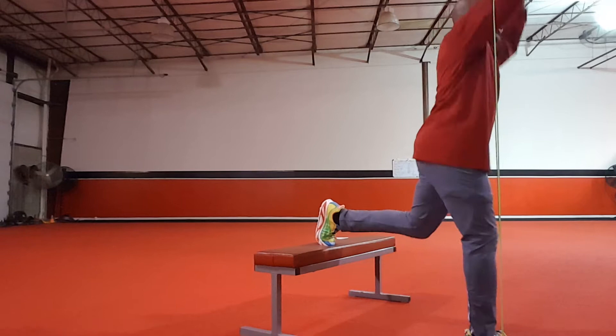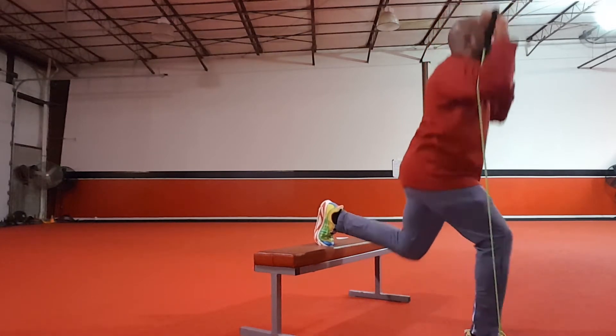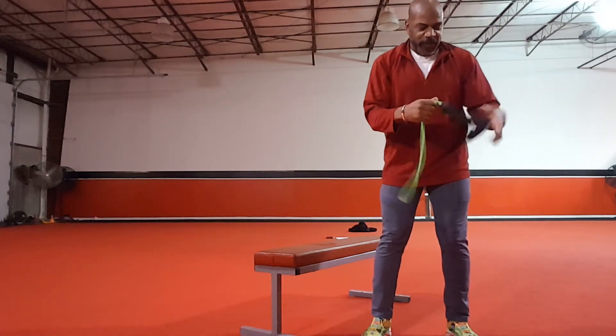Then back for eight, then pulse for eight, then switch legs — you've got to do that right leg and left leg.